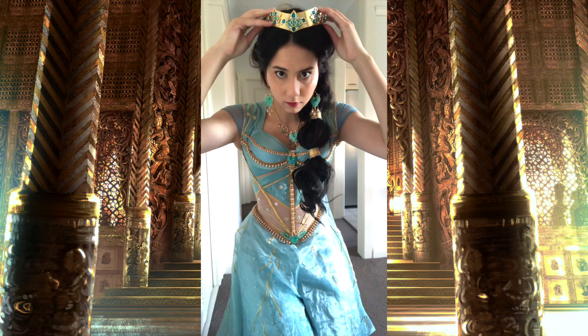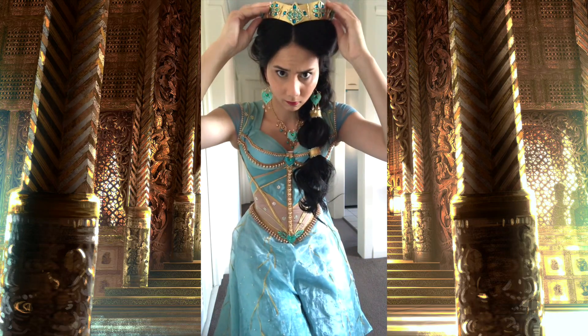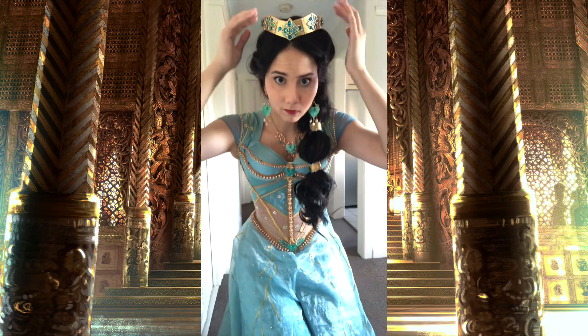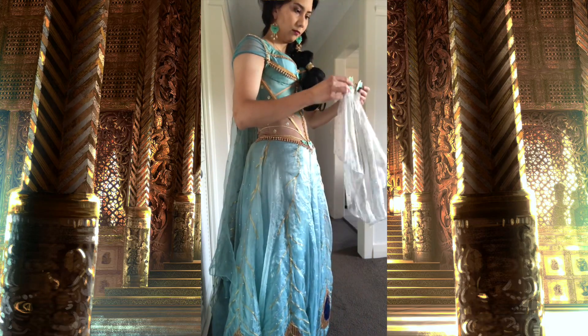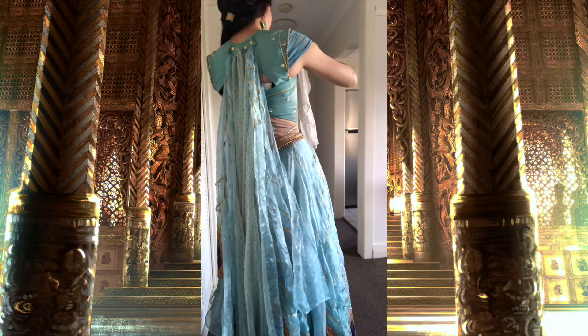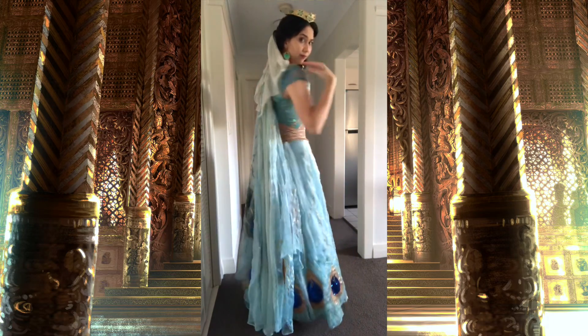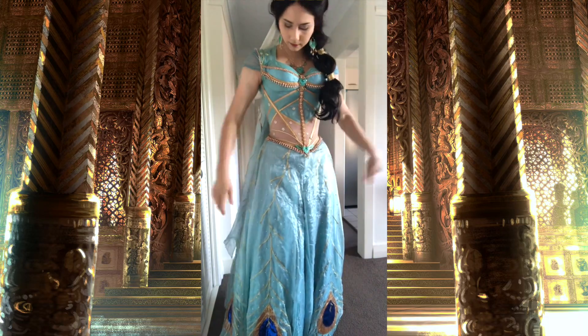Next up is the tiara and the veil. The tiara was also made by my sister out of EVA foam, painted gold with decorations on it. There are just two plastic combs on the side so it can easily slot into my hair. The veil is a piece of chiffon with rhinestones stuck on it and it also has little hair clips with EVA foam jewel pieces which my sister made for me. I just clip that into my hair and we're pretty much done.